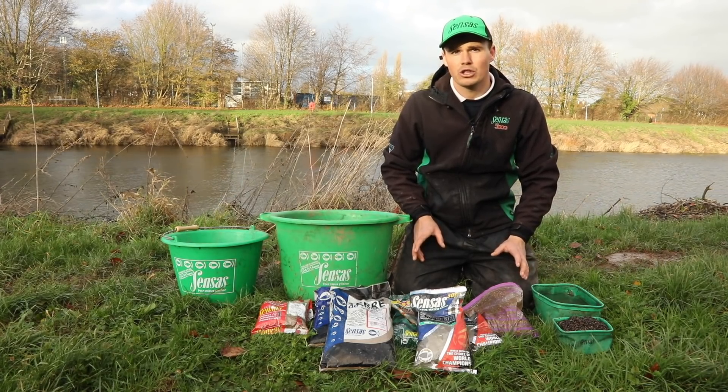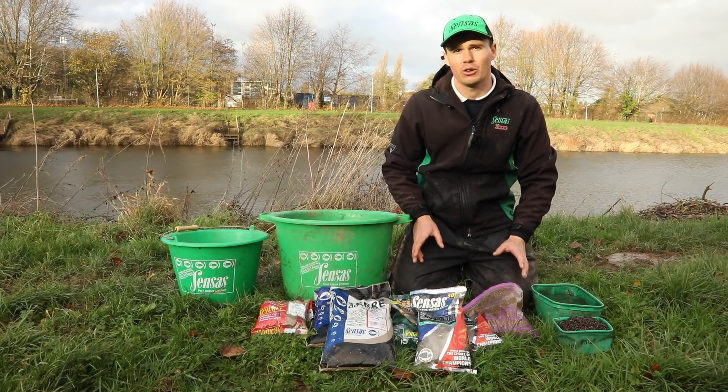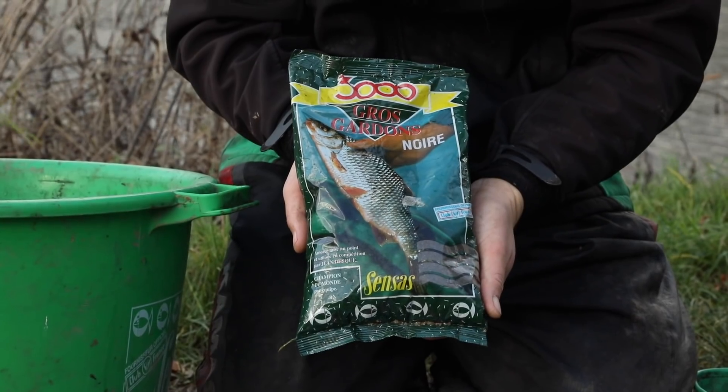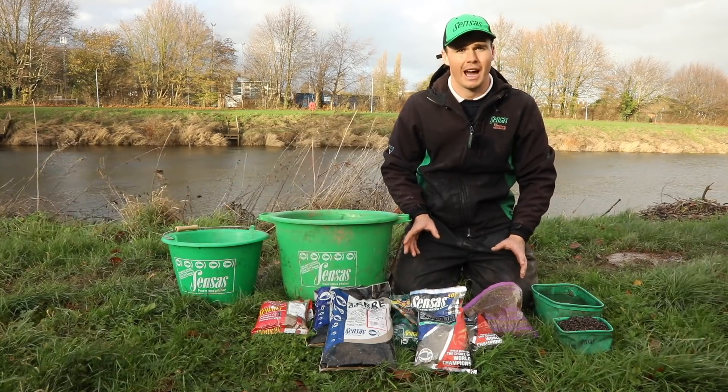The mix that I will always use is two parts river to one part Gros Gardons. Typically, I'd look to mix two bags of river, one bag of Gros Gardons and two to three bags of TDR, depending on the size and quantity of fish that I was looking to catch.